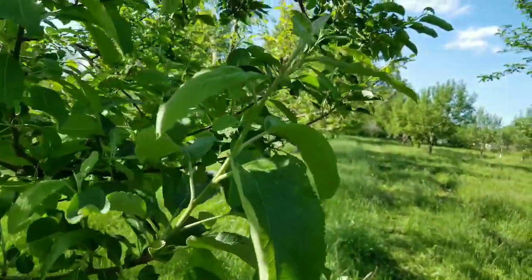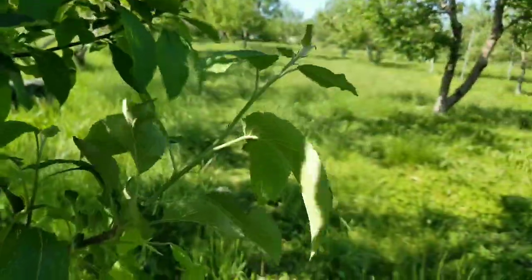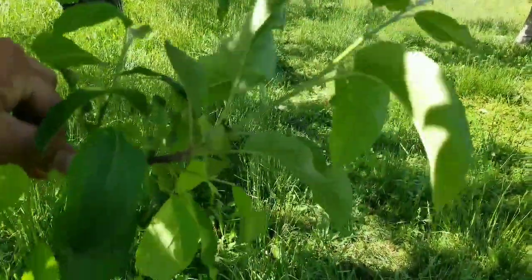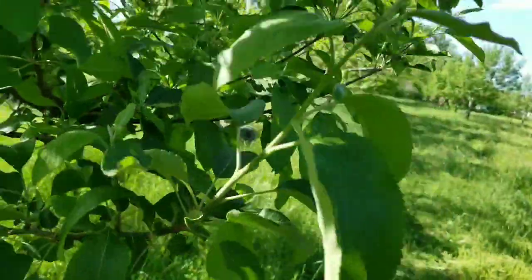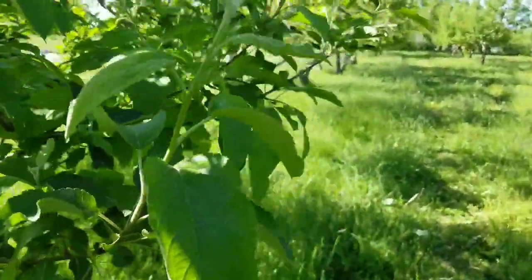Let me show you our new growth. This is where the trees broke bud — since winter we've already got six to eight inches of new growth on the trees. That's why staying on top of things and spraying the trees, watching your orchard for pests and diseases, is so important. The trees grow so fast, and if you're not out here every day or as often as possible, you could literally lose a whole orchard within a few years if you're not careful.